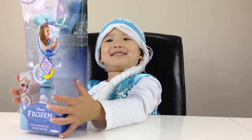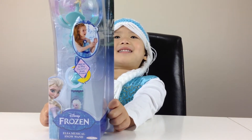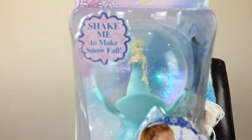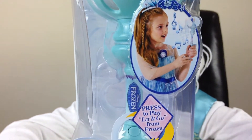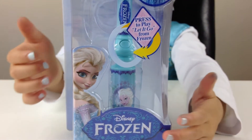What have you got there? A one. Can we have a look? It's the Elsa Musical Snow One. Then when you press the button, you see, let it go.